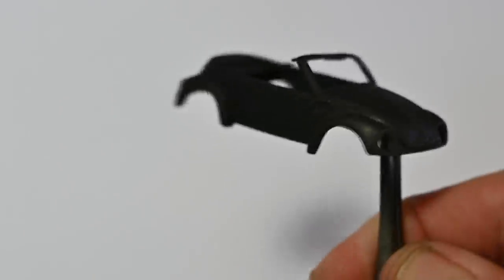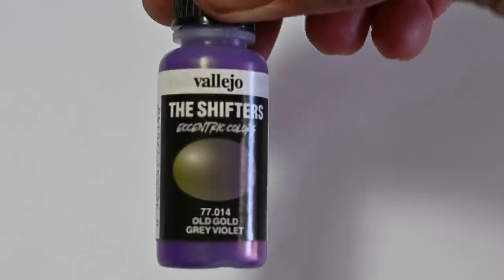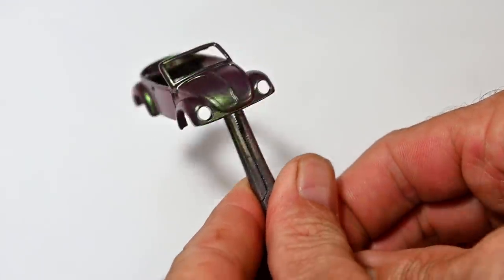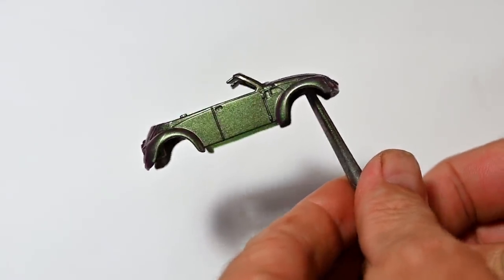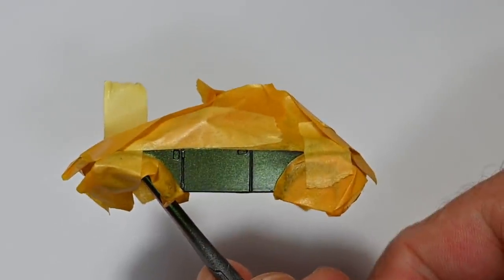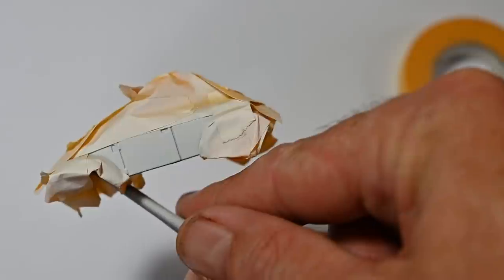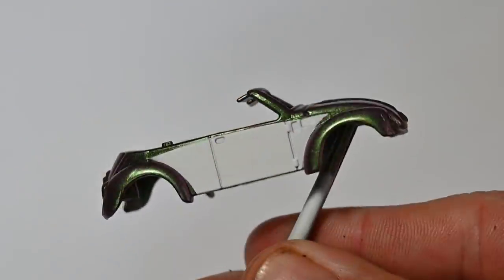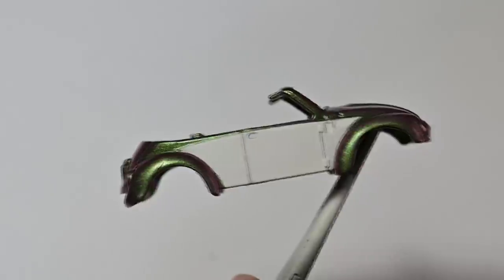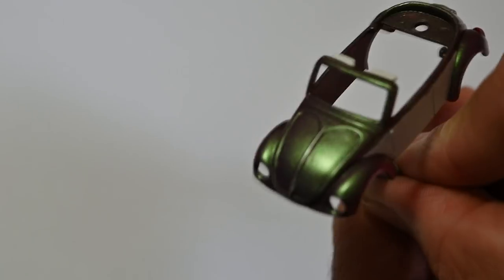I'll start out with some black primer. I'm going to give this a color-change paint job using Vallejo Old Gold and Violet. Here it is after a couple of coats — you can see the color shifting around, sort of a greeny gold and a nice purpley violet. Next I used some masking tape to mask off the side panels and then hit them with a couple of coats of nice clean white. Here's how that's looking after I've taken off the masking tape — I think that white really pops against the color shift.